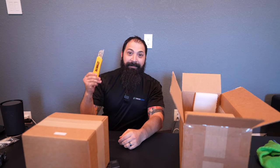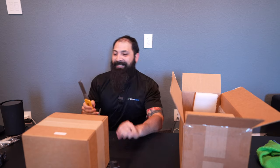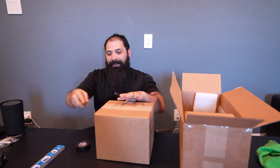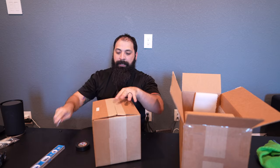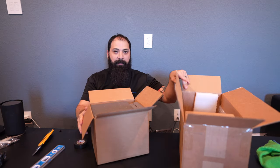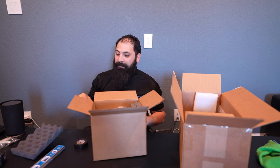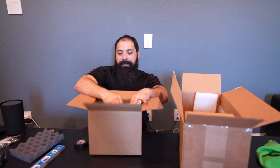All right guys, we're gonna go ahead and get this thing unboxed. So what we have here is the actual DCR lens assembly. This thing comes very well packaged — you get the double boxing, and then it comes with these cool little absorbable foam panels, so if you guys want to do some studio recording, you've got that going for you.